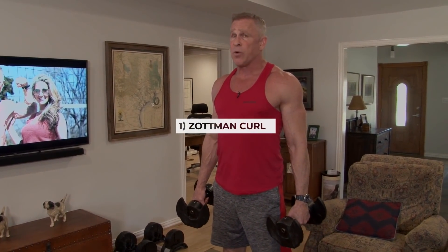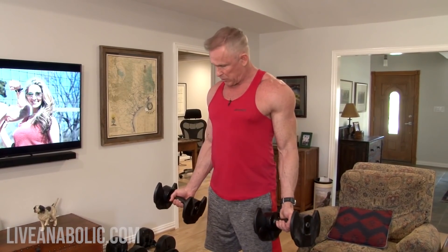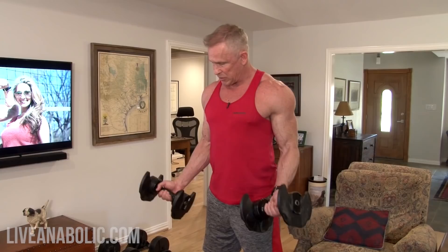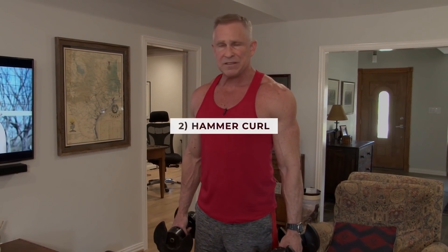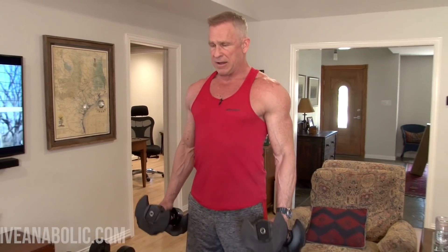First up: Zottman curls. You need to get a really lightweight because we're going to be doing lots of reps with no rest. With palms facing forward, curl the dumbbells up, and at the top of the movement rotate so your palms face down, then take the weights back down. Rotate up, rotate down — simple as that. Hammer curls: palms in a neutral position facing your sides, bring the dumbbells straight up and down — basically like you would hold a hammer.